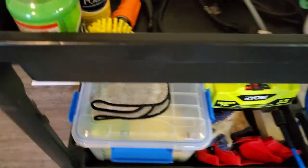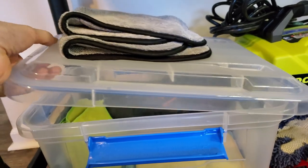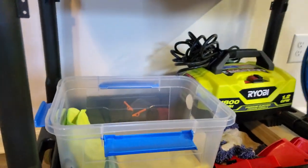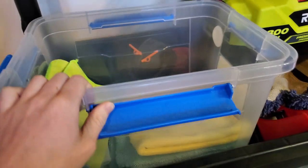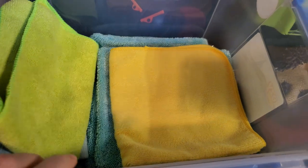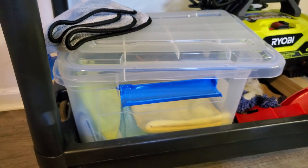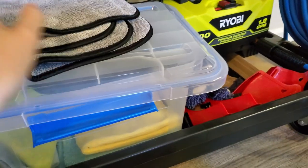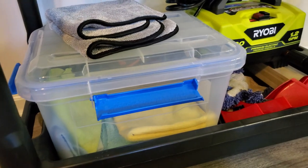The next thing I did with my cart was put a towel bucket on it. Since I'm working outside and don't have a fancy indoor detailing spot, I bought this plastic tupperware container. I just stick my towels and wash mitts in it — obviously clean ones — put the lid on it, and I don't have to worry about my towels getting covered in dirt or stuff flying around in the air. Keeps them nice and safe, dust-free, and free from particles.